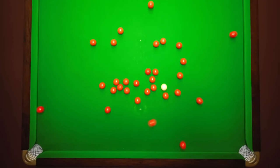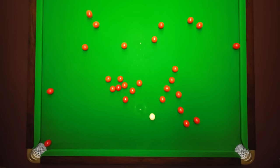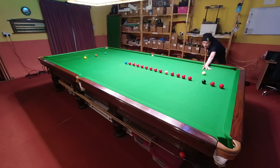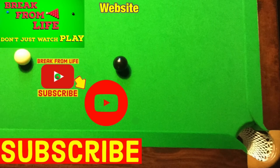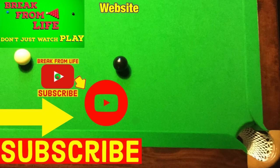Tip twenty two: playing with side spin can make some shots a little bit easier, but it takes quite a while to explain how to do this. Tip twenty three: there are also a lot of practice routines that will help you improve faster, but again this takes quite a long time to explain. So for the last two tips, if you want to play shots with side spin or learn practice routines that will help improve your game, have a look at these two videos — and remember, don't just watch, play, and make the commitment to becoming a better player by subscribing to the channel and visiting the website.